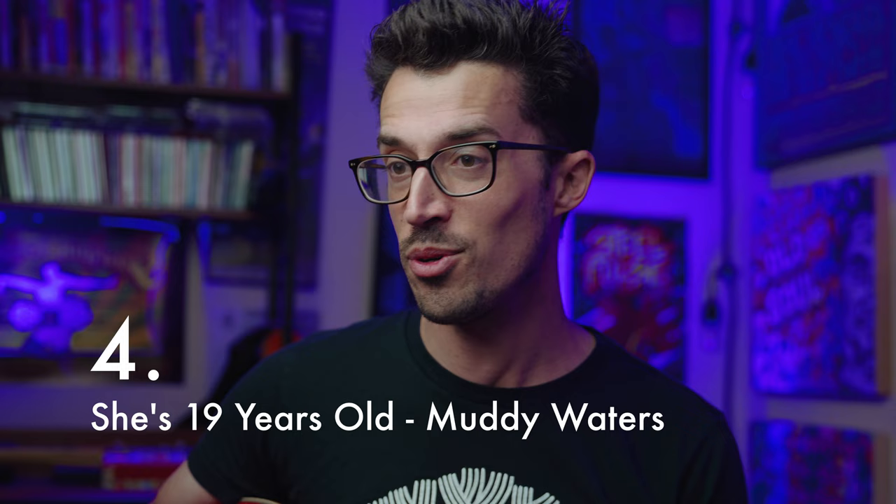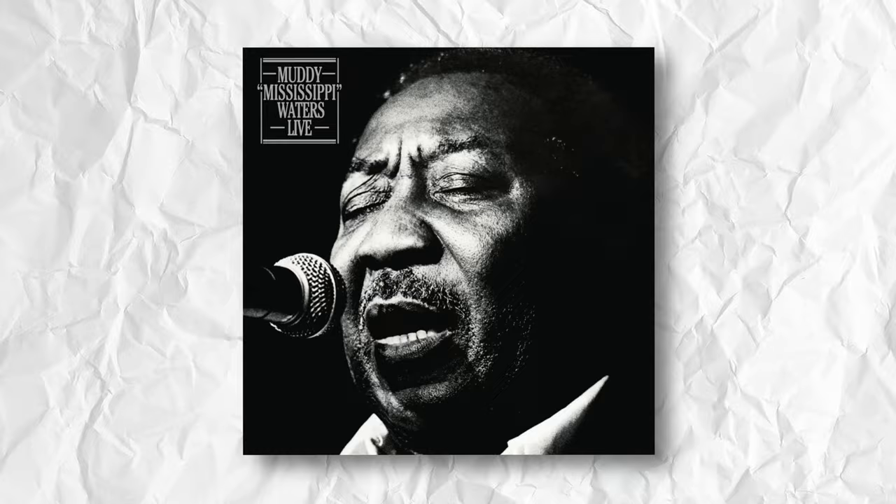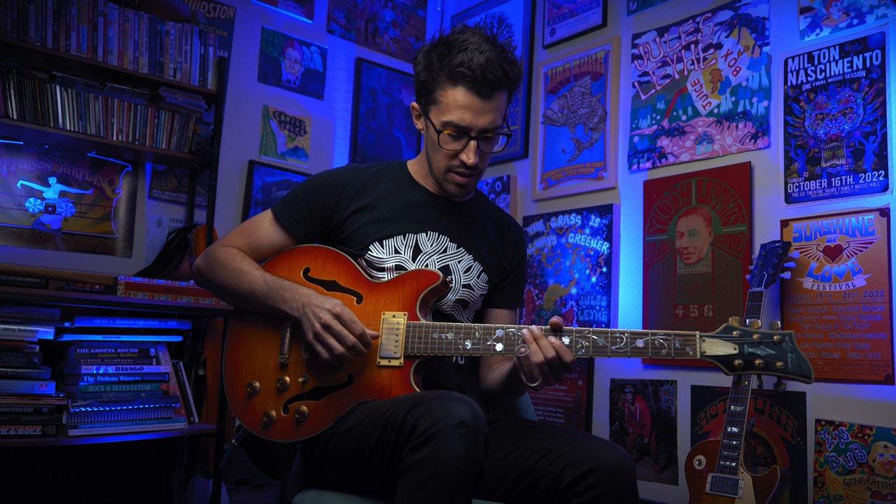Those are the biggest points in Dust My Broom — make sure you get those down. Number four on our list is She's 19 Years Old, a Muddy Waters classic. Muddy Waters was the first guy who really got me into playing slide. What struck me was that the notes he played weren't too complicated — it was more how he was playing it. He does this thing where we're in the key of G with a lot of repetition and call and response.